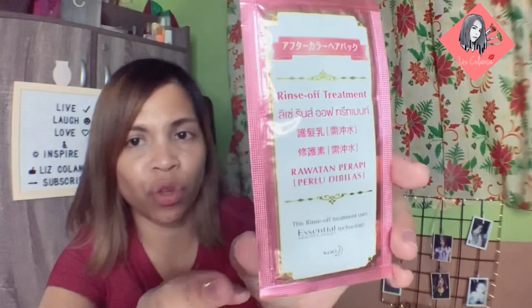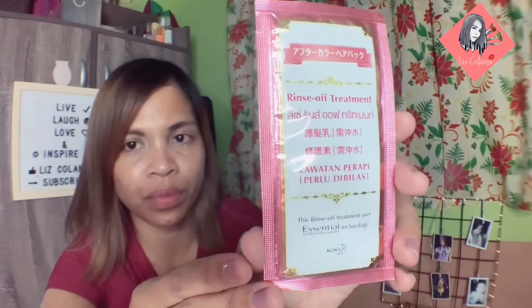Last but not least is the rinse-off treatment. Pagkatapos mong banlawan, ito yung ilalagay mo. So that's it for the laman nitong box.